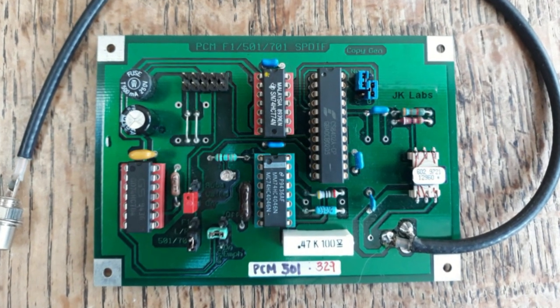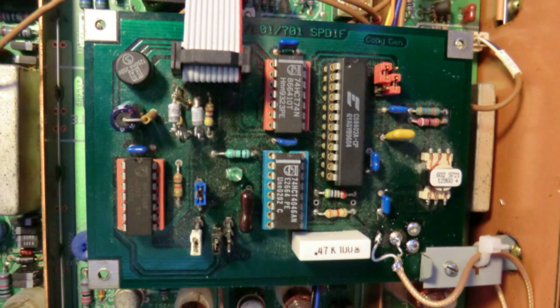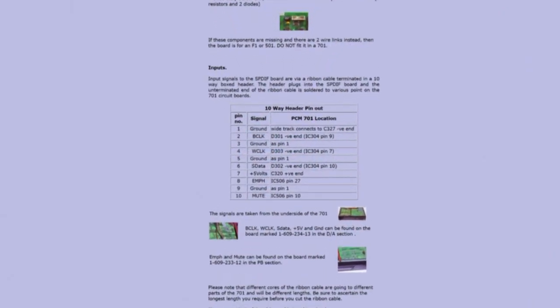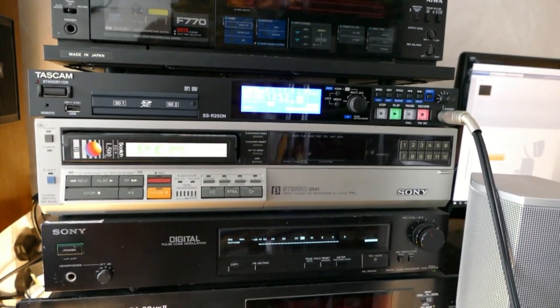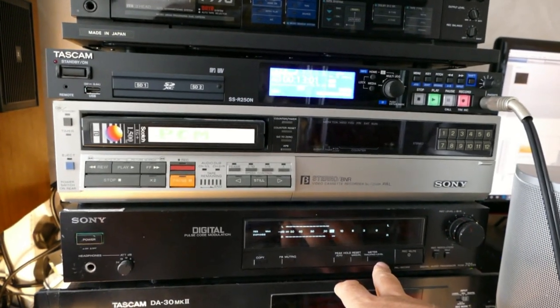Back around 2002 there was an SPDIF output upgrade board sold in the UK and elsewhere. The UK version was sold by a business called Whistlewood who are no longer trading. I was recently able to obtain an old board of essentially the same design, and using the Wayback Machine I was able to use the Whistlewood installation instructions to install this board on my PCM701ES decoder. However, my particular board didn't work very well — there were problems around the phase locked loop stability which would cause the audio output to break up and crackle at times, especially when the unit was warm. Sometimes the digital audio recorder connected to the SPDIF output would give a message such as DIN unlock and refuse to record anything, caused by the phase locked loop jittering.